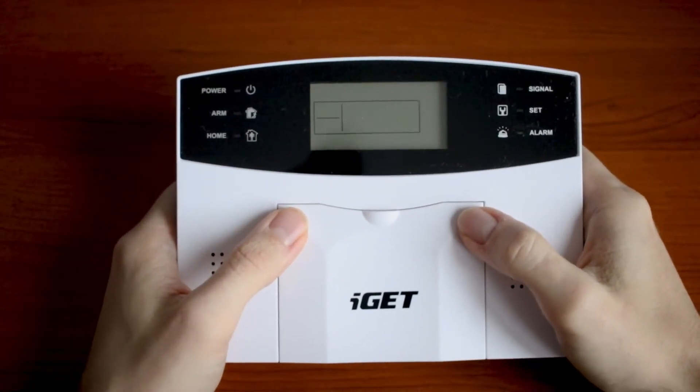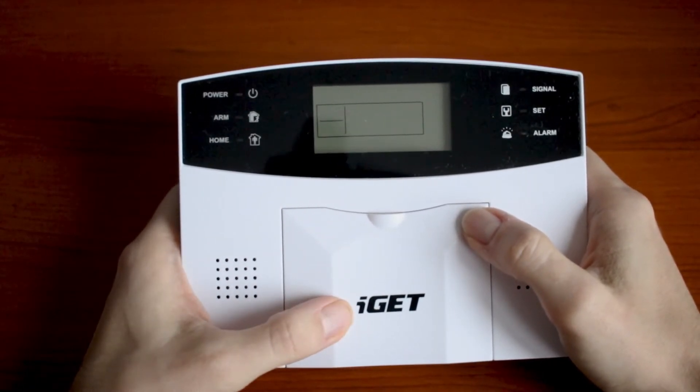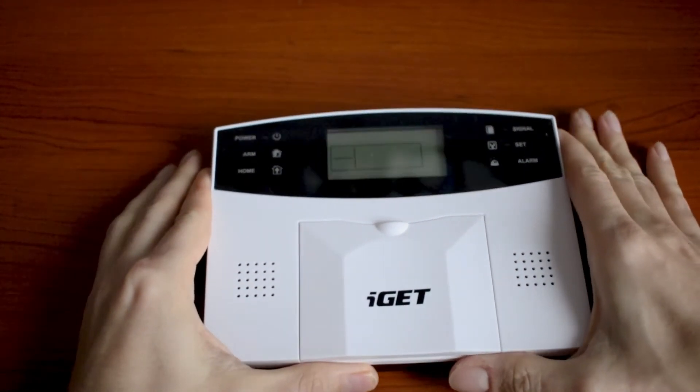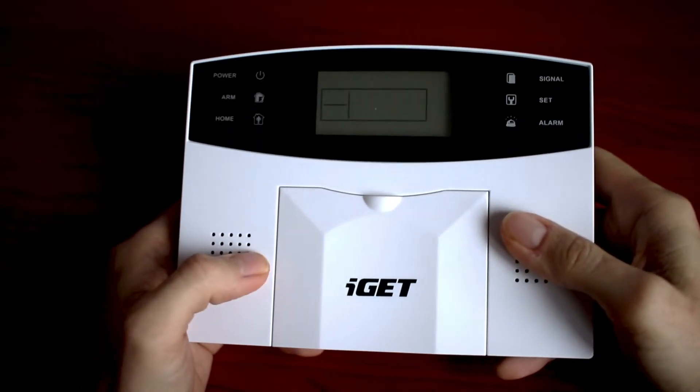Hey guys, my name is Milan and today I would like to show you this cheap and handy GSM alarm iGET M2B. This video will be a complete guide through the settings of this GSM alarm. Please check the description of this video where you can jump on any chapter very quickly through hyperlink. Let's start with a quick introduction.